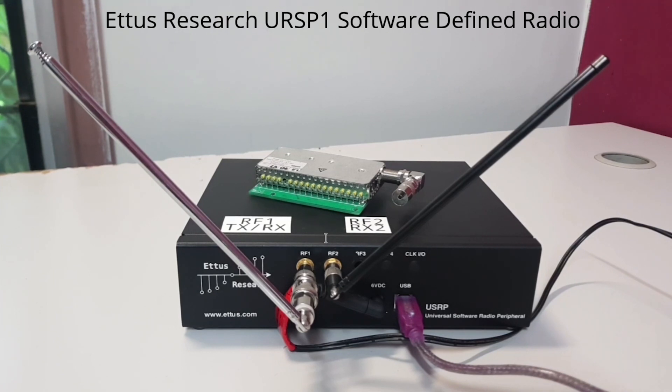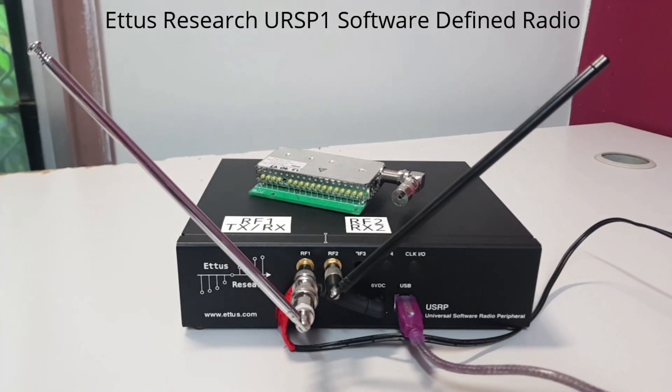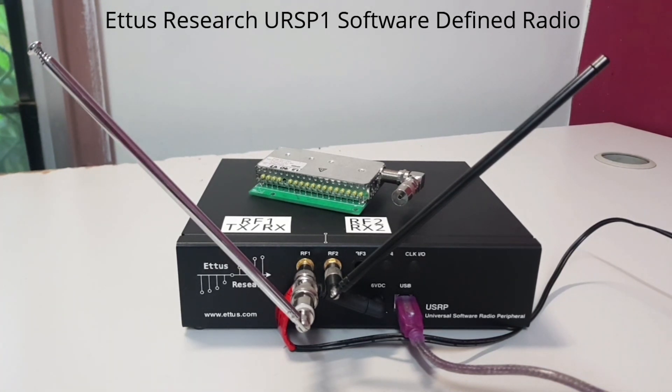However, before the cheap SDR dongle revolution of the early 2010s came this massive black box thing — the USRP-1. USRP stands for Universal Software Radio Peripheral, or USRP as some people refer to them. It was designed by Matt Ettus in 2003–2004 roughly, after he joined the GNU Radio project. Released in 2005 for US$700 to buy new. Quite expensive — I was graduating high school when this thing was released.